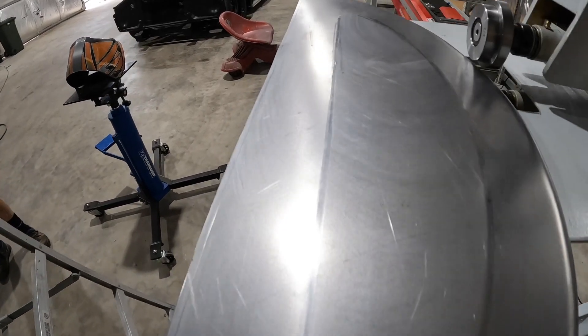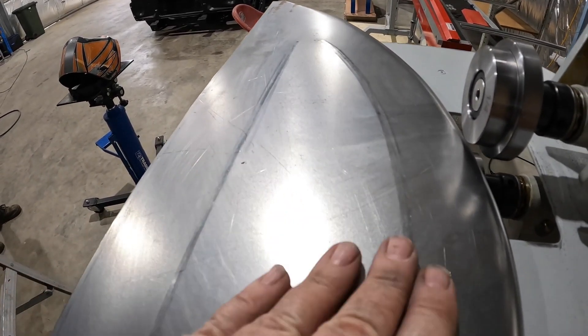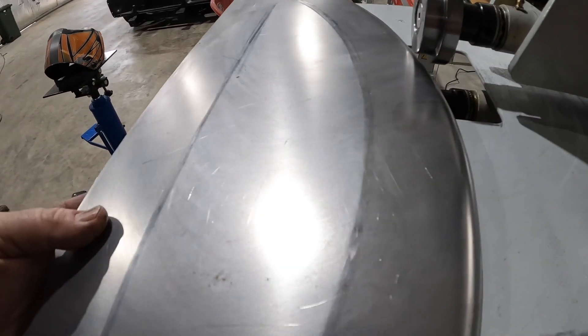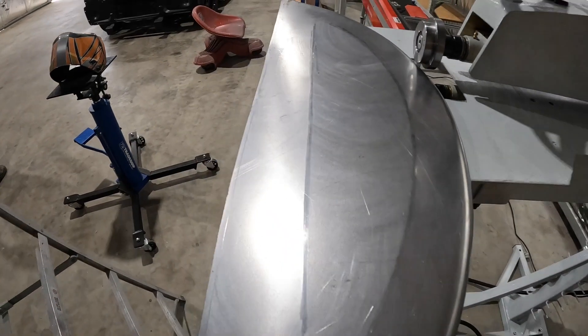As you can see, we've done a bit of pre-stretching in the English wheel. You want to stretch it in the opposite way that you're going to bead roll it — I've got this going upwards and the bead rolling is going to press it down — so hopefully that'll eliminate any distortion in the panel.